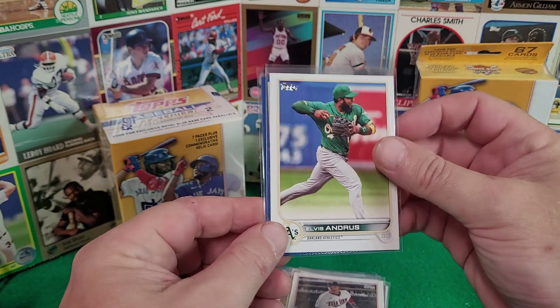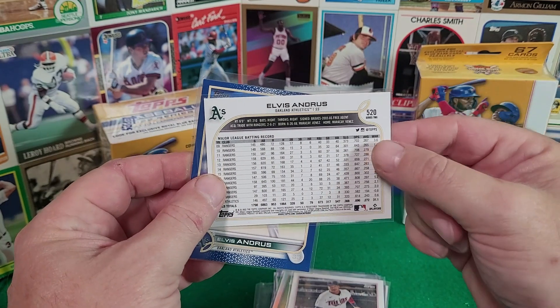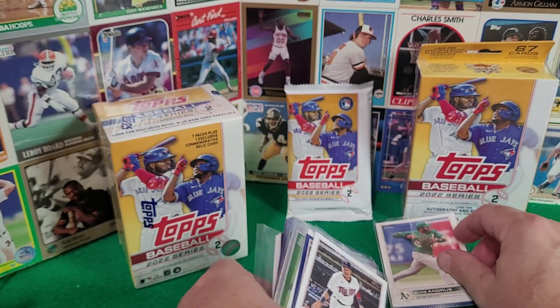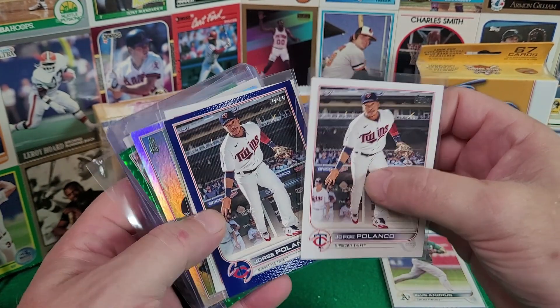We'll take a look first at a base card — here is what the front's going to look like and what the back's going to look like. You can see there are color variations; we're going to go through a couple of different variations. I do not have an autograph, but you can see we've got a different color blue in one variation.